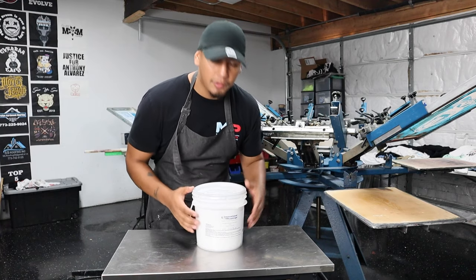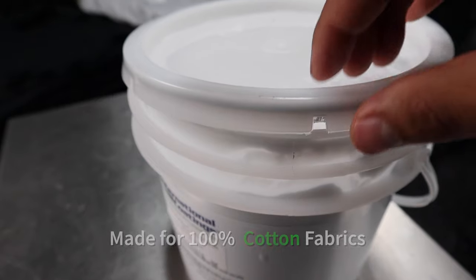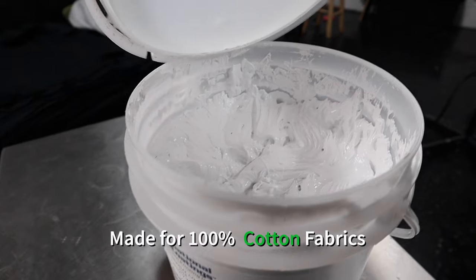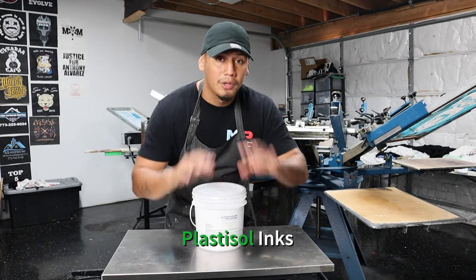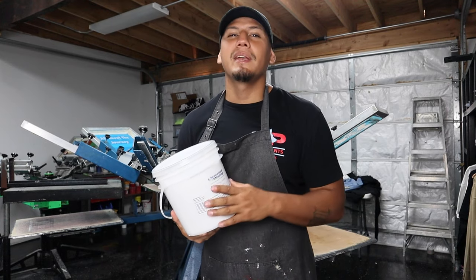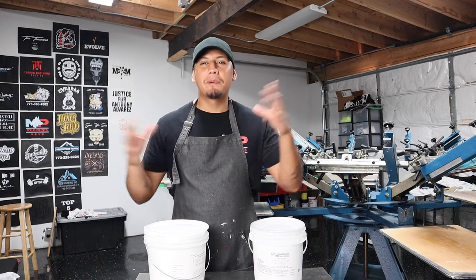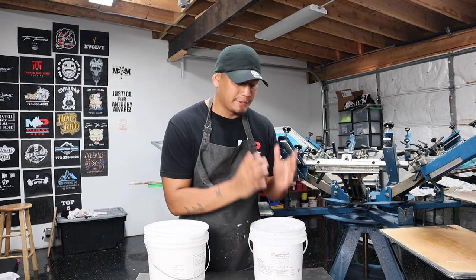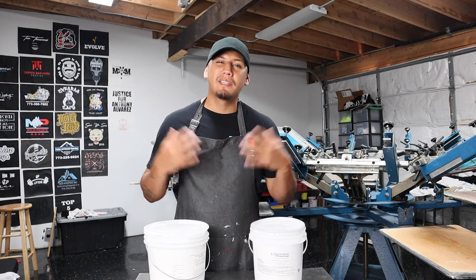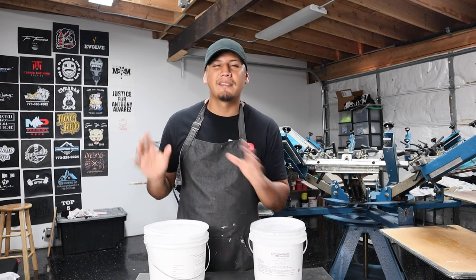And these are just common basic small mistakes that you can fix easily. This is the ink that I use — it's called Legacy White from International Coating. It is made for 100% cotton fabrics and it's a plastisol ink, and that's all I work with. You could also order pre-made inks made for cotton and polyester 50/50, but I personally like to buy them separately — 100% cotton and 100% polyester — and then prep the inks myself. But we'll talk about this at the end of this video.